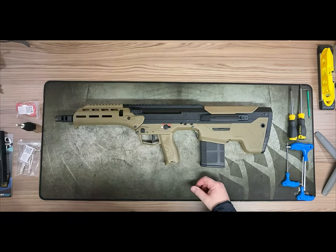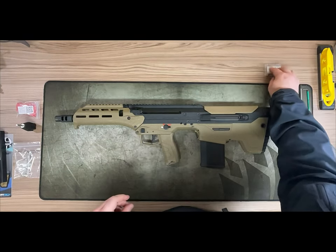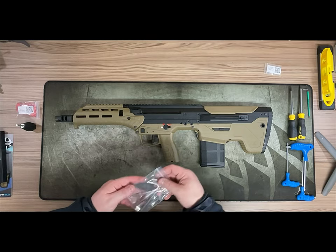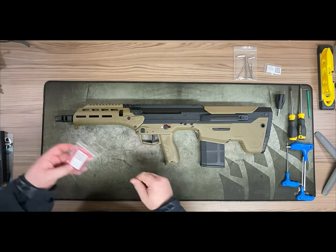So here we have the PCU jumper and the nub, which allows us to put more hop rubber down if we go to DMR. Then just the tools — torx screws etc. The punch tool is very, very handy to have; keep that safe.